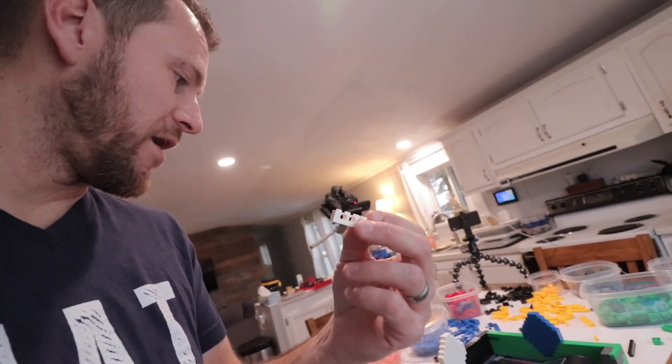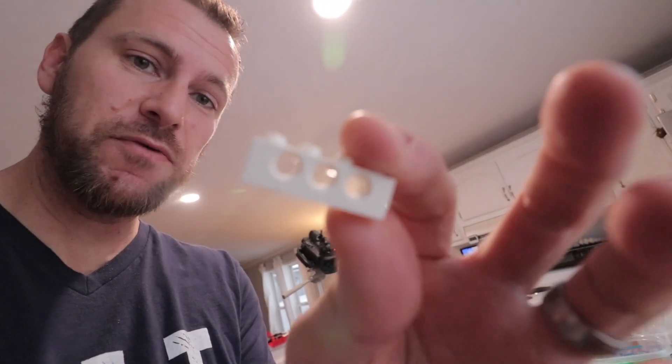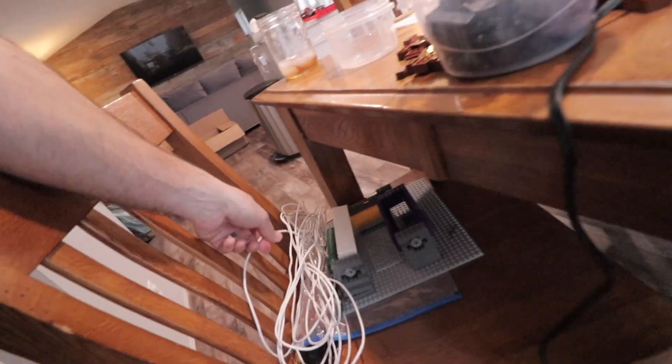Well, we are getting about halfway done with the incubator and we've got to find some way to turn the eggs. We've got this little white piece that's got some holes, and I can either use some rubber bands stretched all the way through, or I could use some cord - something like that - and we can move it back and forth to move the eggs.